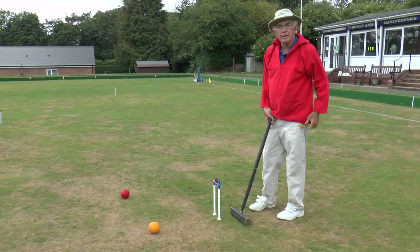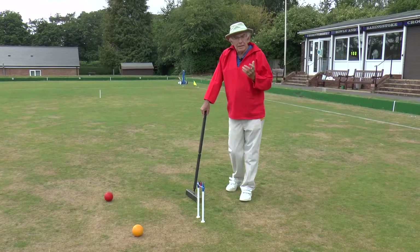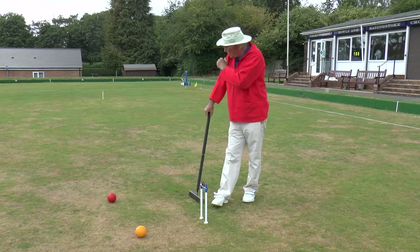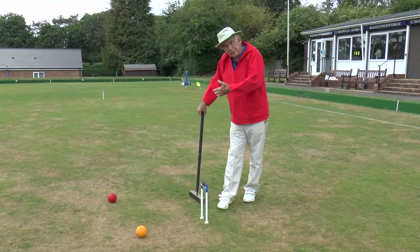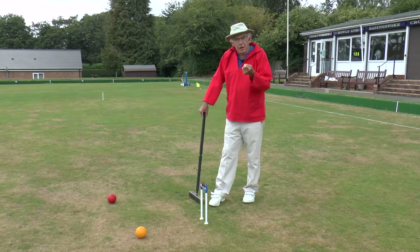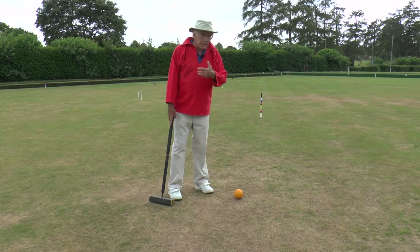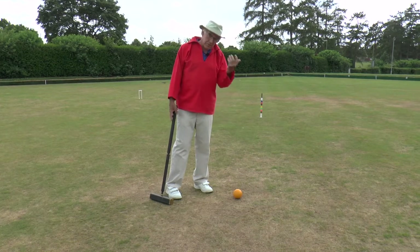Remember that in association croquet a turn can last between 80 and 90 strokes — taking that yellow ball all the way around the course and through hoop 12. You can't hit the peg with it just yet, so it's a continuation: a sequence of one shot after another. You need to be competent and confident playing all those strokes in any sequence anywhere on the lawn. The sequence we've just looked at was one where everything went reasonably well and I took a bisque once we were in front of the hoop.